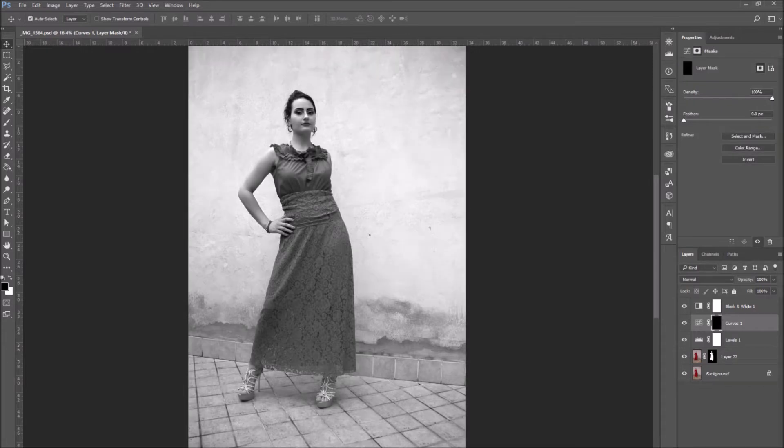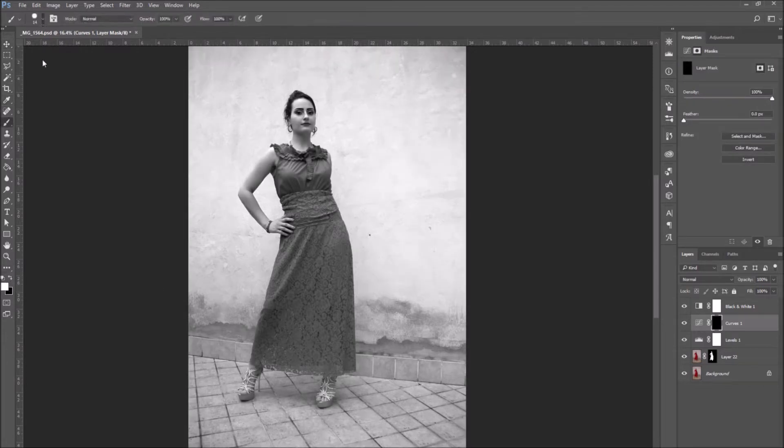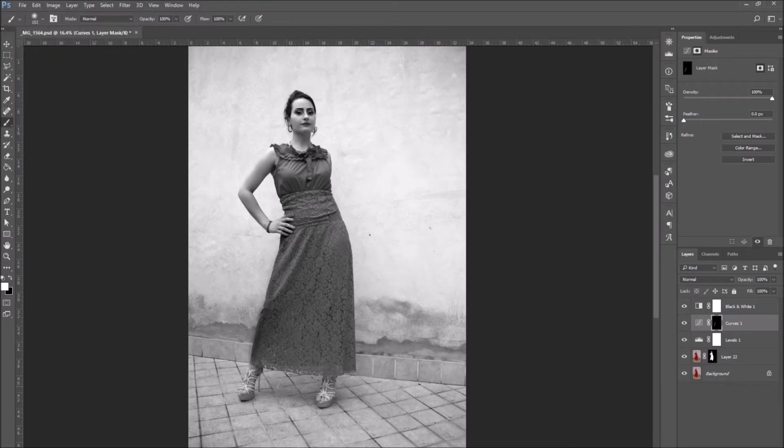If you like, you can make it darker manually. Then I'm going to invert the layer mask, select the brush tool, and use the color white to go over the parts of the photo I want to make darker. I've selected a soft brush to go over the parts of the photo that are supposed to be farther away and so darker.